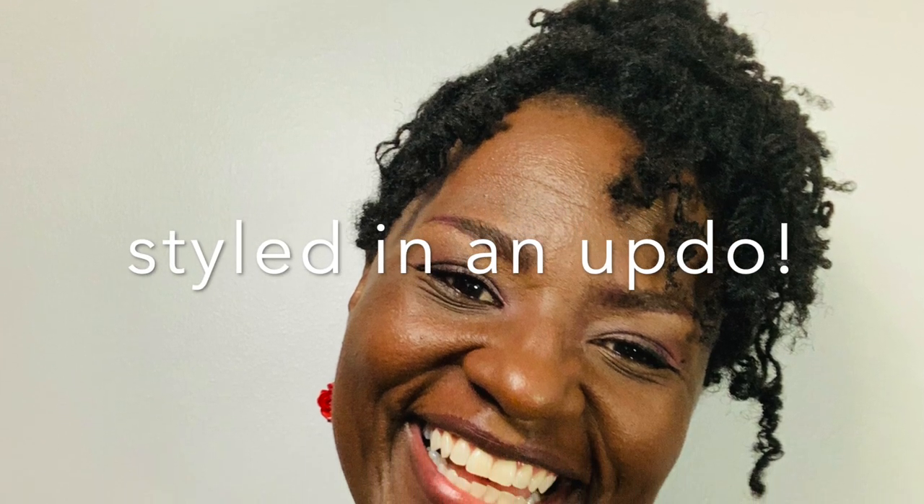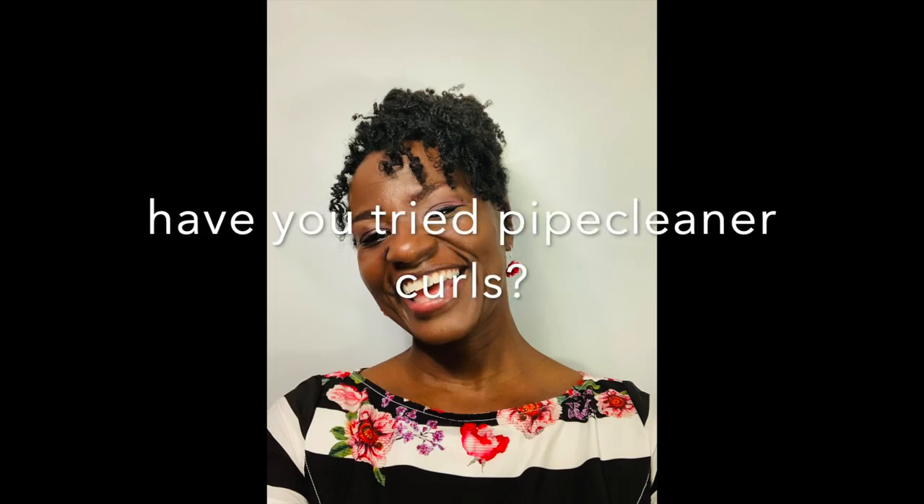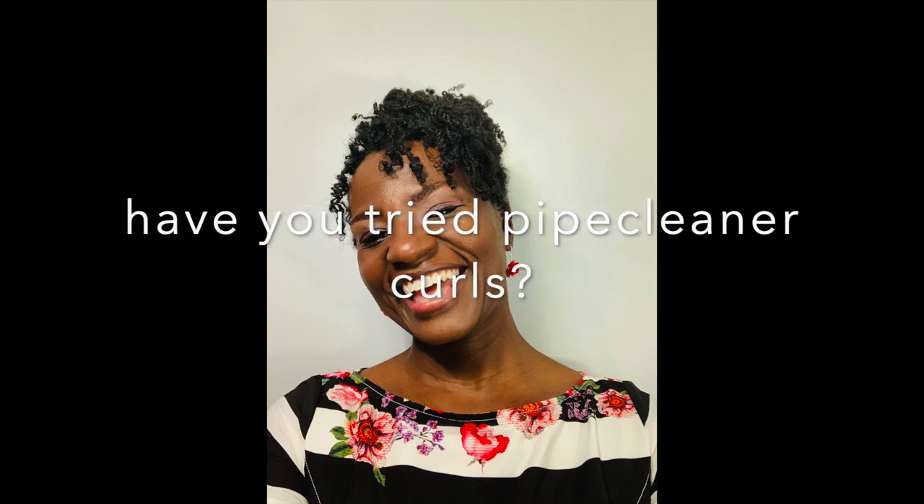For styling, I decided to pin up the back and let the front hang forward and down. I got so many compliments on this style and I definitely want to try it again. Have you ever tried pipe cleaners? Please let me know in the comments. Thank you so much for watching — comment and let me know if you've tried pipe cleaners, and I'll see you next time!